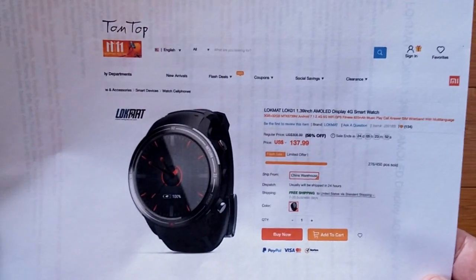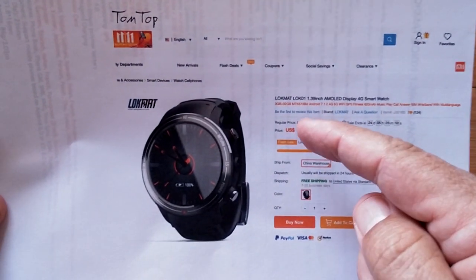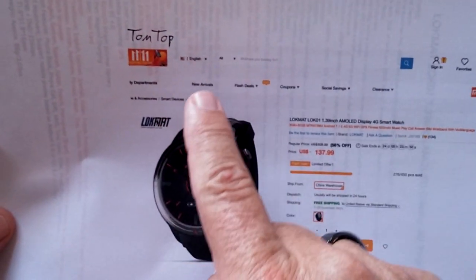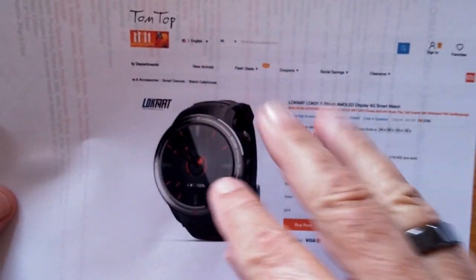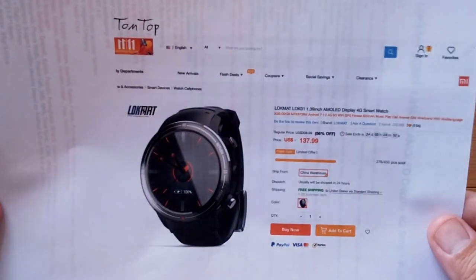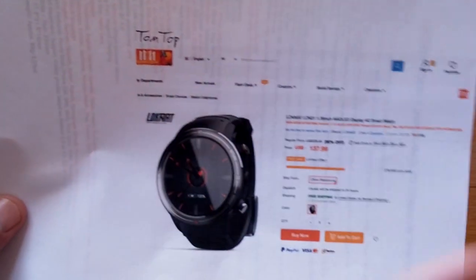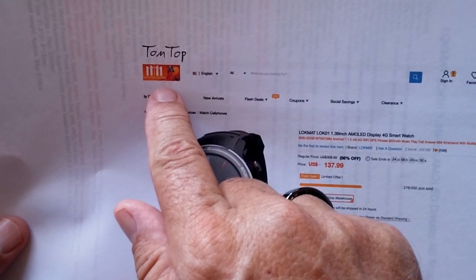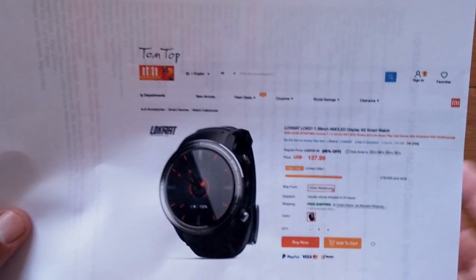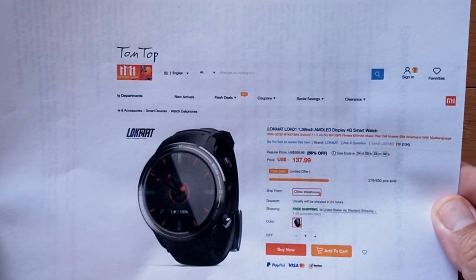I've got it here for you to unbox, but first I want to show you that you can pick this up directly from TomTop. There's a link directly to this page and a discount coupon in the description. Why mention TomTop? Because when you go there, there's nowhere it says TomTop on the website — they replaced their logo with a 11/11 thing. I'm producing this video now so I just wrote it in.